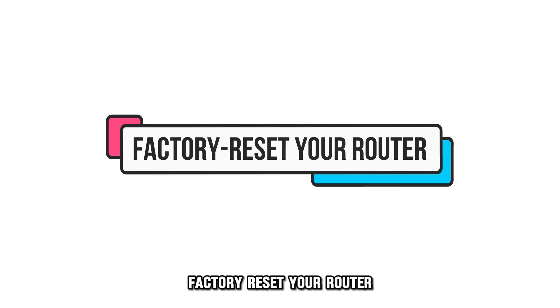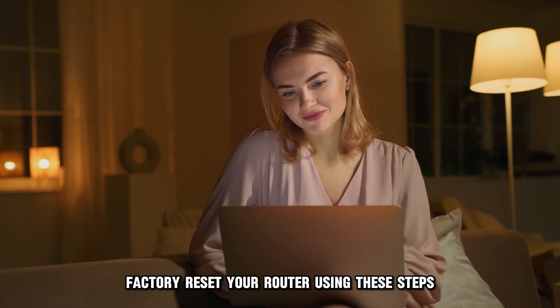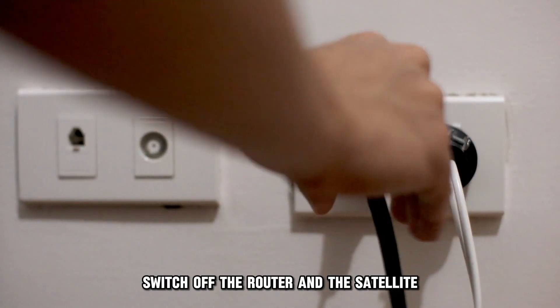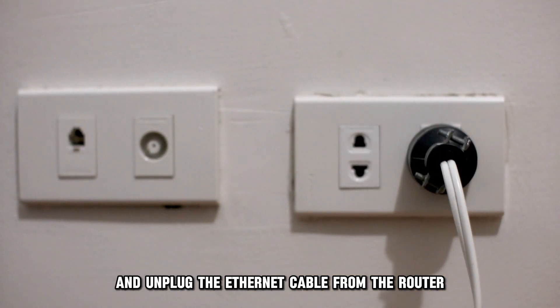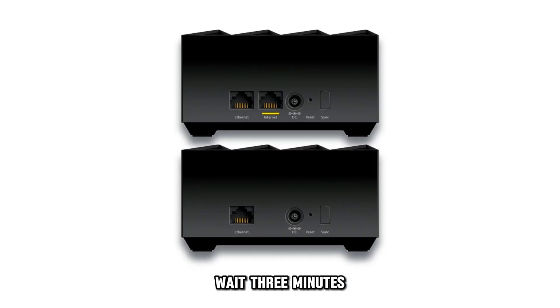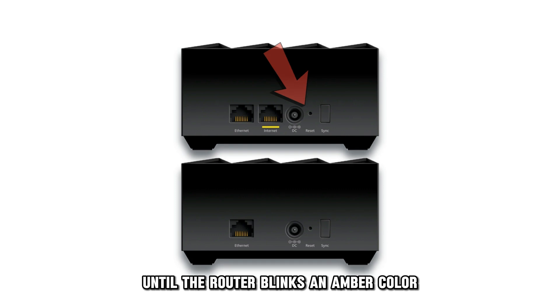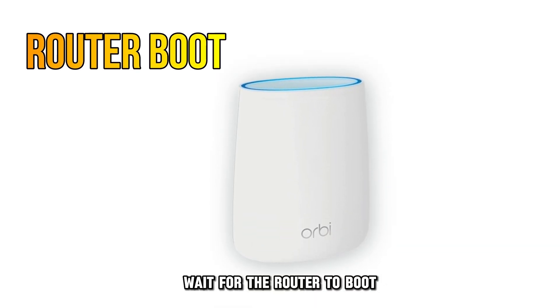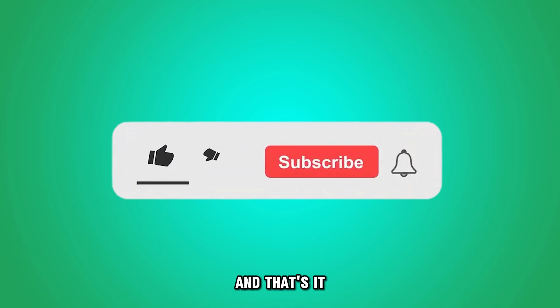Factory reset your router. If all else fails, factory reset your router using these steps. Switch off the router and the satellite and unplug the Ethernet cable from the router. Then switch it on. Wait 3 minutes, then press the reset button until the router blinks an amber color. Wait for the router to boot before repeating the process with satellites.